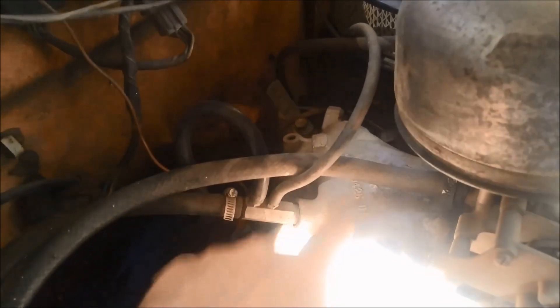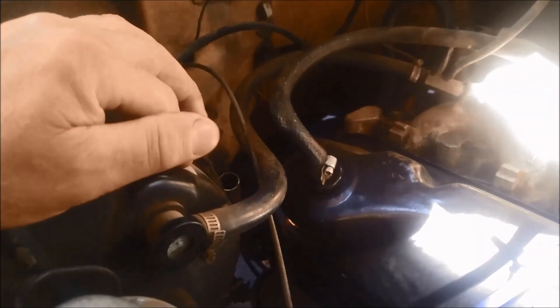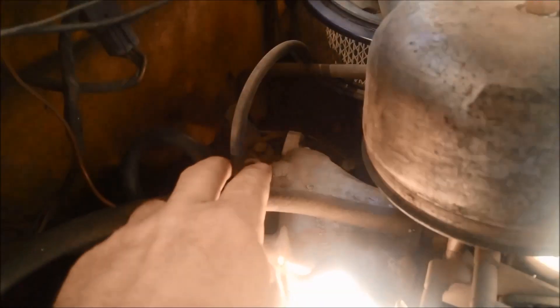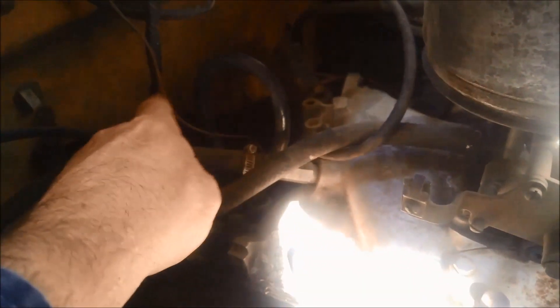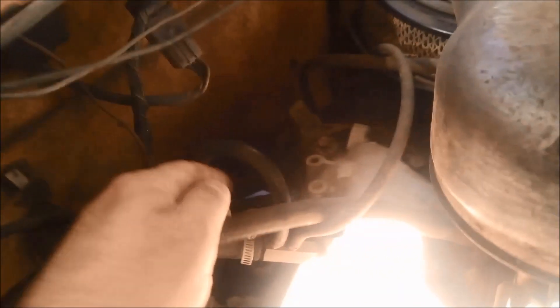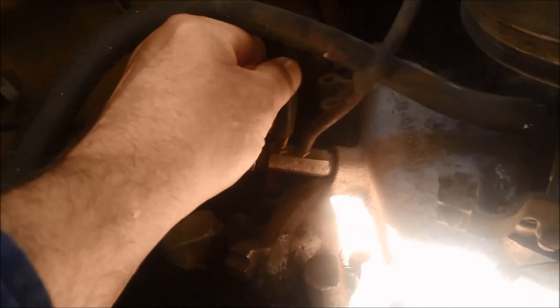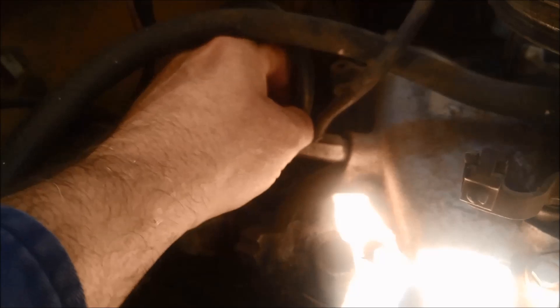Next point of call would be the vacuum line that goes from the inlet manifold down to the vacuum modulator on the back of the transmission. If you have a look here we've actually got the brake booster vacuum, some vacuum hose going to the gas unit with the gas mixer, and also that one going down the back of the firewall — that's the one going to the transmission. That's the one we're really interested in. You can see that's very loose.